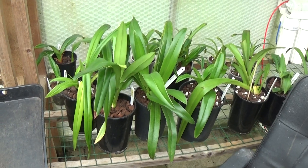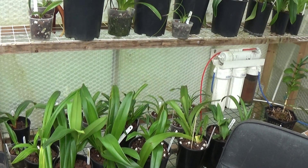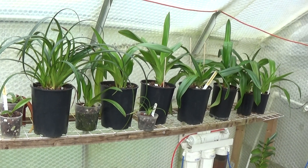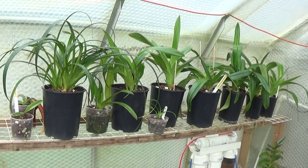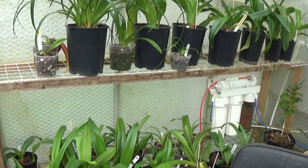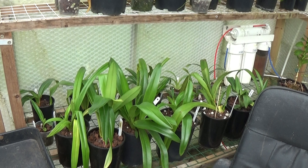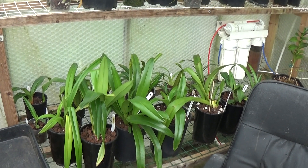We'll just get on with it and see how it goes from there. I can't do any more — just check the roots, take all the dead ones off, give them a bit of clean bark if they need it, and hope the change in the weather does the job for me. So thanks very much for watching, and thanks again for all your good wishes. Until next time, I'll see you all later. Bye.